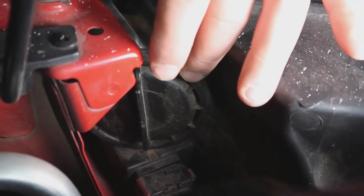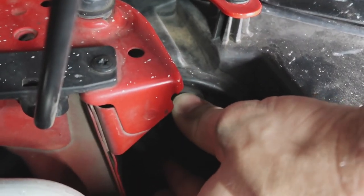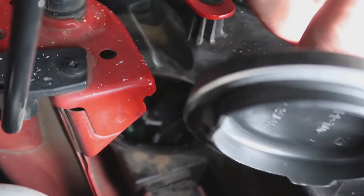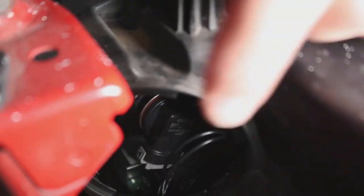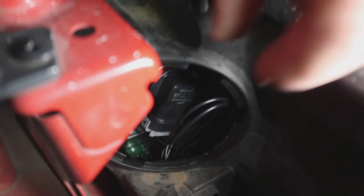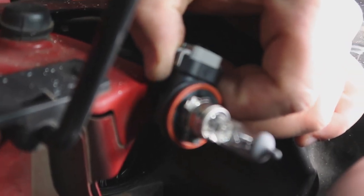So this cover here will give us access to the back of the globe. If we just give it a quick twist and pull that off, you can see it locks into these grooves. And there is our globe in there. Once again, you just grab a hold of it and give it a twist. Now this particular one comes as a complete assembly as you can see in my hands.